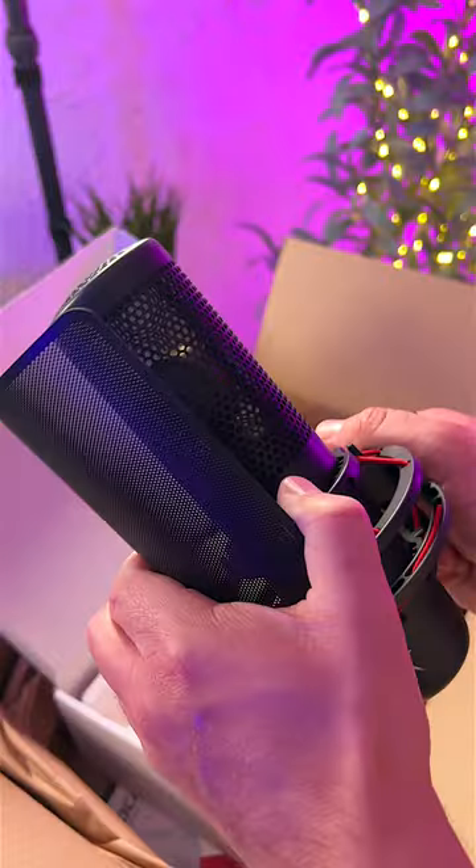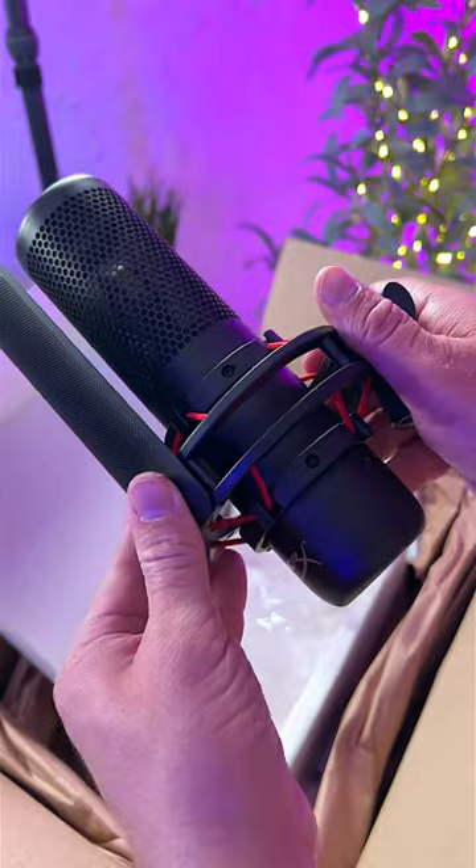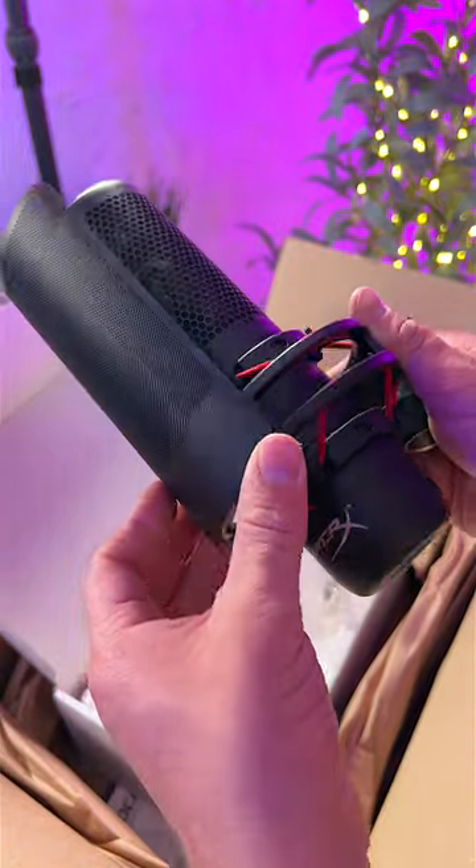If you do any type of content creating in a studio setting — live streaming, podcasting, or whatever it may be — this thing is going to make you sound awesome, and it's going to look amazing on camera too.